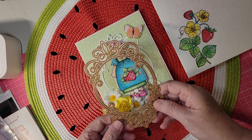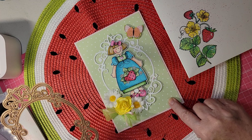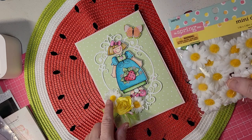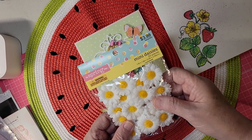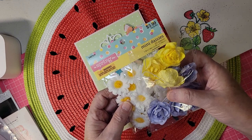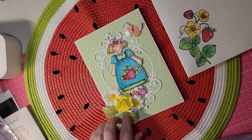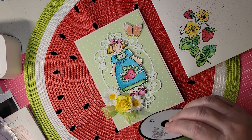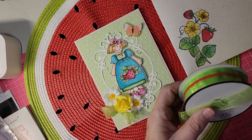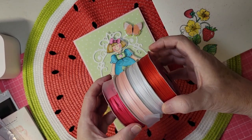I used a Spellbinders die for the background. The paper on this is a digital paper that I got on Etsy. The little flowers here are from Hobby Lobby, and the rose is from Hobby Lobby as well — from their spring collection that's now 66% off. The ribbon is a light green, kind of a lime green ribbon with a little tiny 1⅛-inch ribbon that I got at Valentine's time.